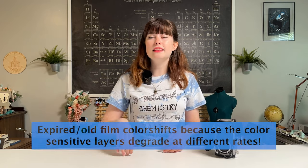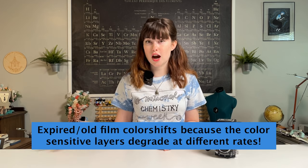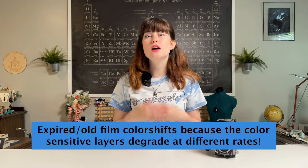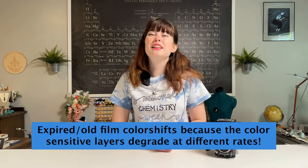Today's fun fact to rate: if you go back and develop expired or old rolls of film that got shot and were never developed, there might be some weird color shifting that occurs, because the different photosensitive layers break down at different rates over time — which also results in color shifting.